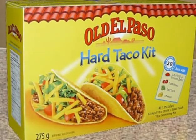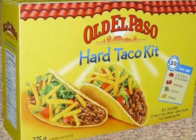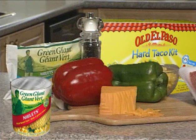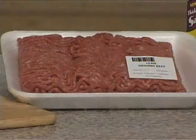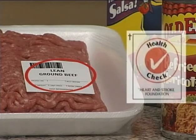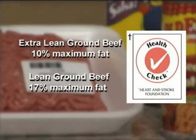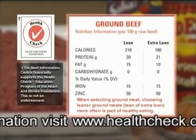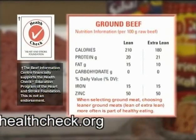Start with an Old El Paso taco kit, Old El Paso refried beans, breadcrumbs, Green Giant frozen or canned niblets, a sweet pepper, some grated cheese, and Canadian extra lean or lean ground beef. Ground beef is nutritious — an excellent source of protein, zinc, and vitamin B12, and a good source of ready-to-use iron. Both extra lean and lean ground beef qualify for the Health Check program with maximum fat levels of 10% and 17% respectively. Health Check tells you it's the healthy choice.